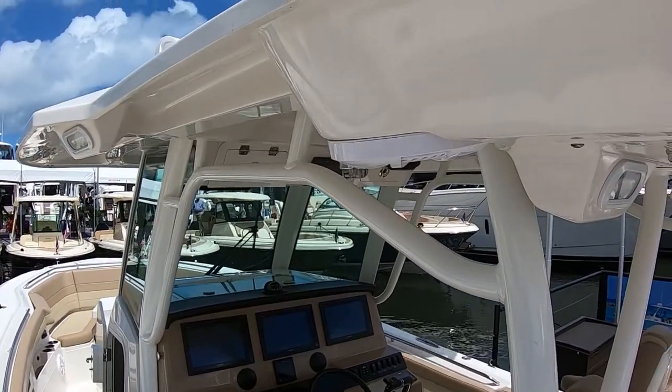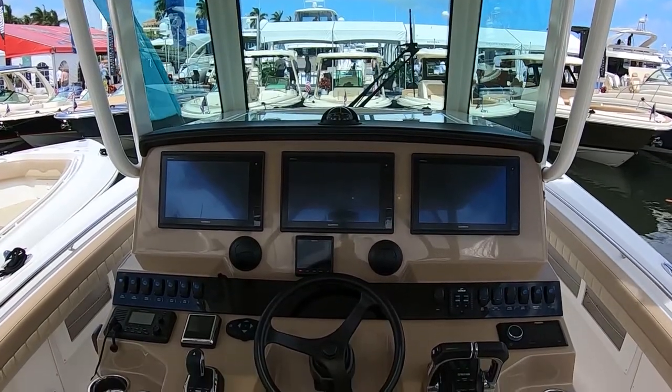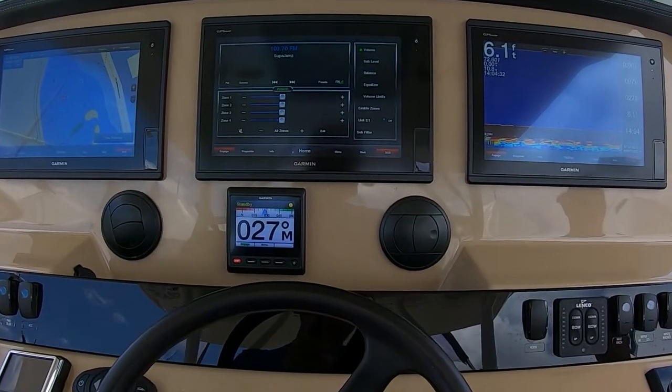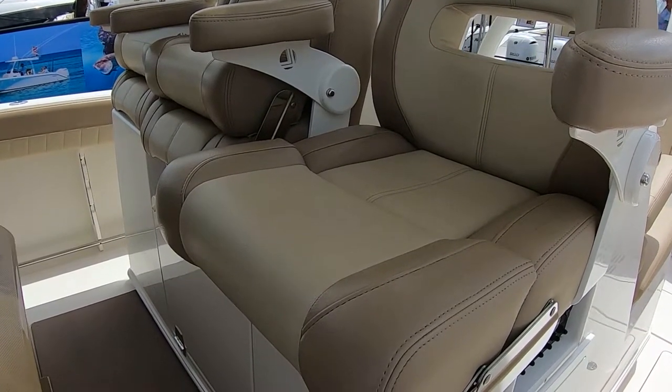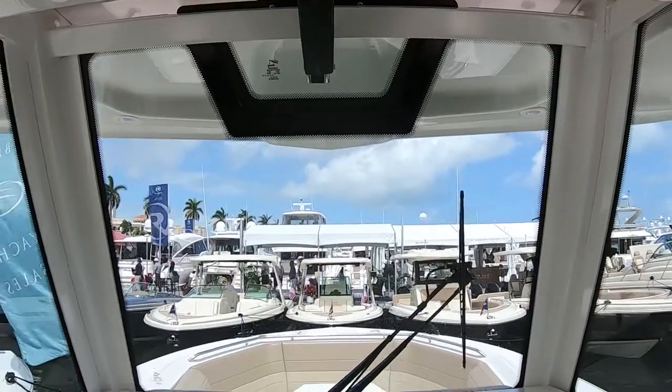As we move up to this beautiful helm, the detail is incredible and sturdy. We're looking at what we call the comfort zone helm. It's got a full windshield with vents and a console that's huge — able to handle three 16-inch GPS screens. It's got three-across seating facing forward, with a power seat for the driver that goes in and out, plus a special platform for the driver so you can get a good view no matter what your height is.